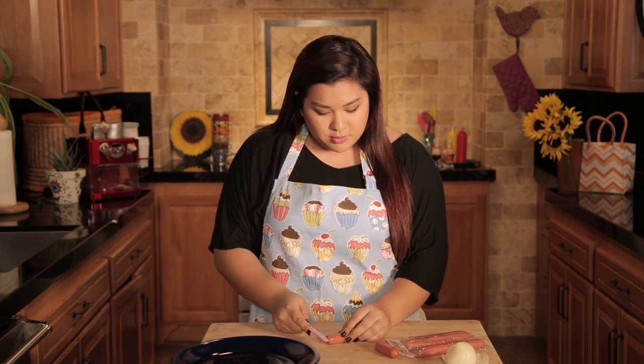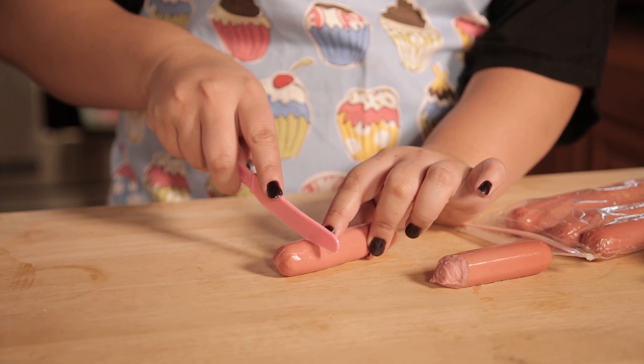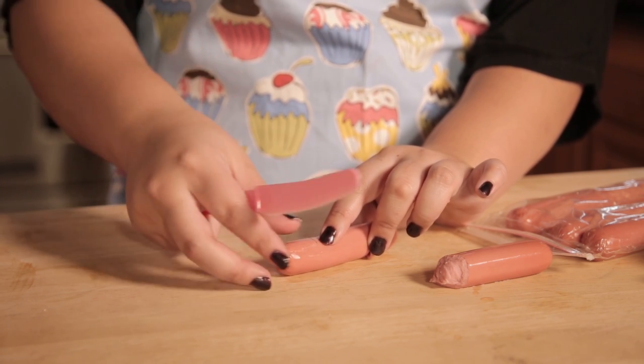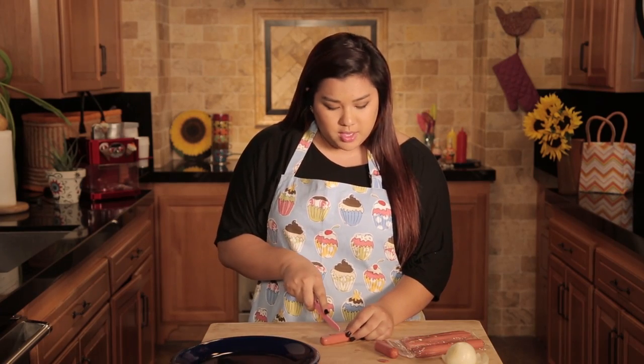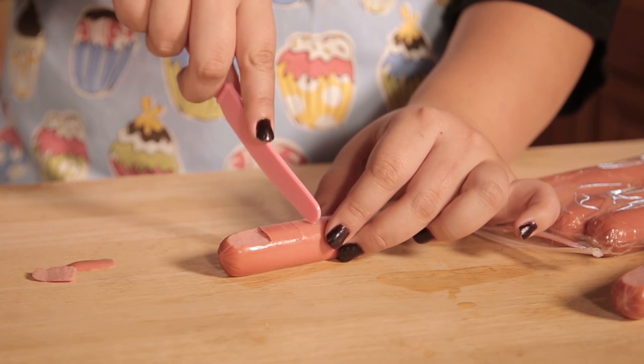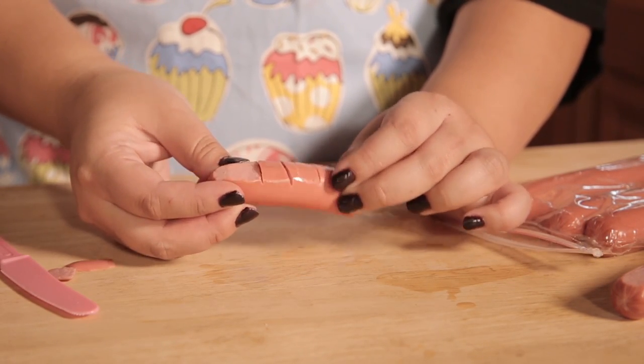So then we're going to take a knife — I'm using a plastic knife to be very safe — and I'm just going to cut a little slit down the top and then go straight down and cut off that little piece right there, so you have what looks like a little finger. Then you're going to take your knife and go down the middle and cut three lines, and you can make them look a little bit more jagged so that it looks a little bit more realistic.